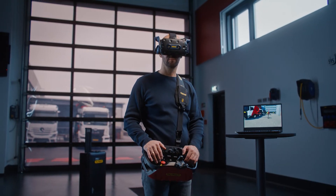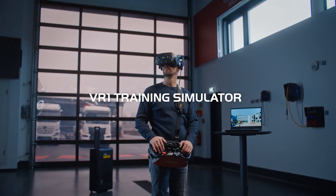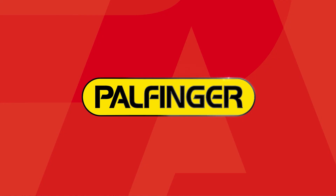In short, take operator training to the next level with the Palfinger VR1, our new VR training simulator. Contact your Palfinger General Distributor to get a first impression now.